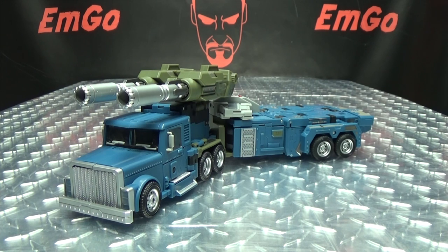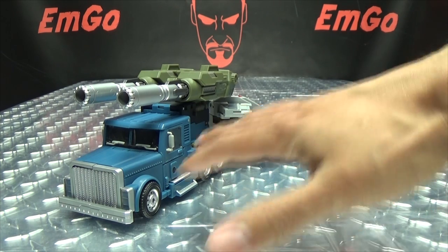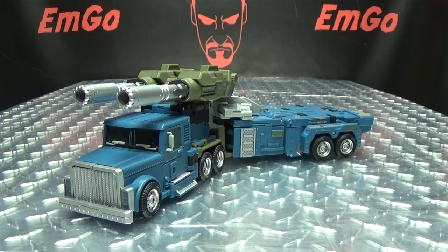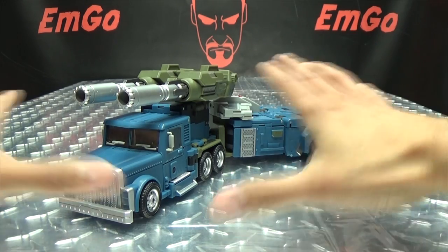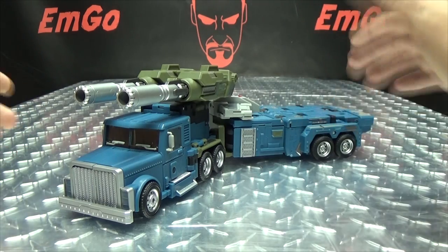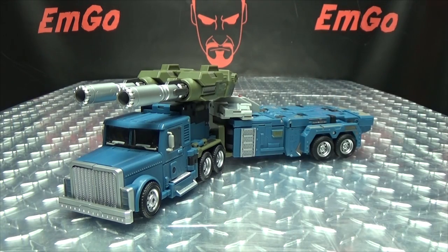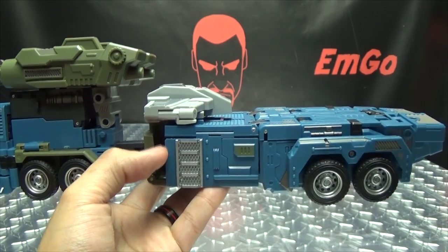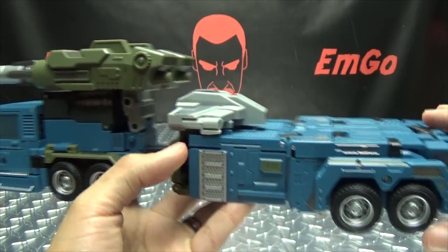That's pretty much it for the vehicle mode. Let's get down to transformation, shall we? I am not going to go into combine mode in this video — I'm actually going to save that for the finale. The main torso bot, I'm going to save the combiner mode transformation for the finale, because I just like having that big reveal at the end. So we're going to start from the back and work our way up.